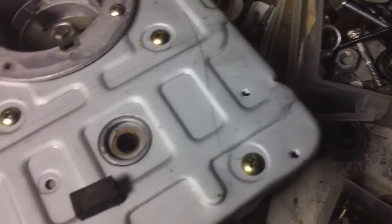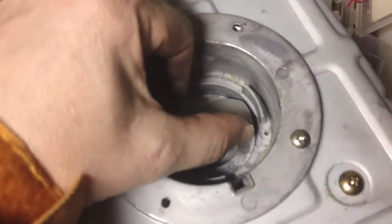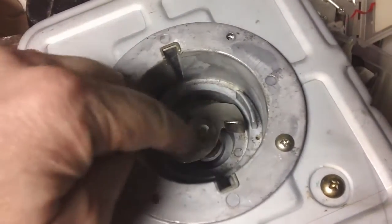I'm going to connect a drill to it on the other side here. See, here's the part from the bread maker that the pan sits down in and it turns around.